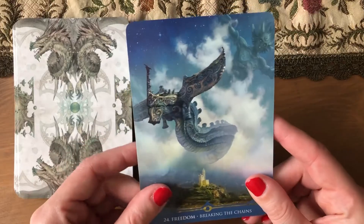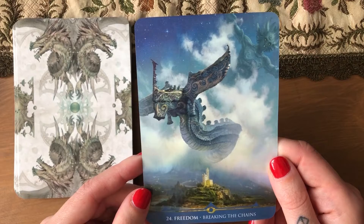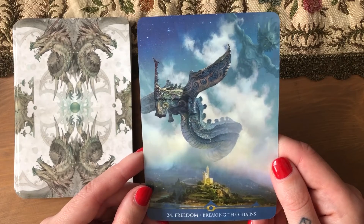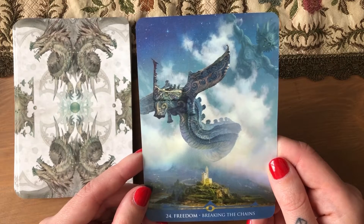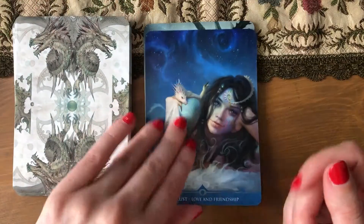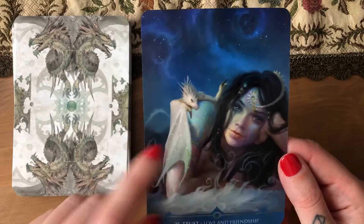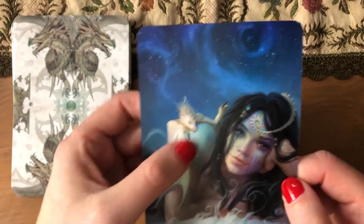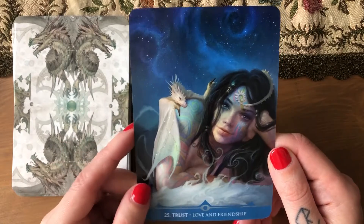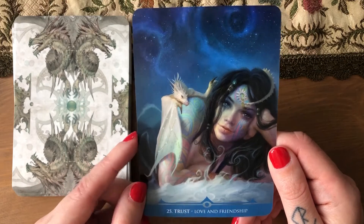What is this even? Not a dragon for sure. Like, what is that — a city? 'Freedom — breaking the chains.' Well, these creatures are not going to be free from my expectations. 'Trust — love and friendship.' I like this one, it's cute. See, that's a dragon — all you have to do is draw these type of dragons. Interesting tattoo ideas.